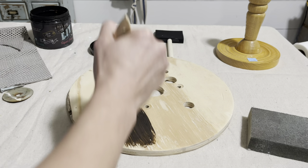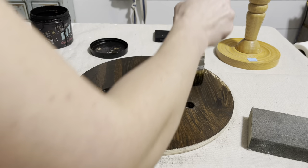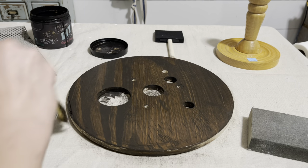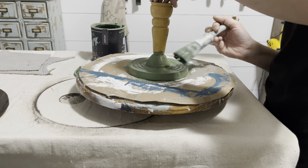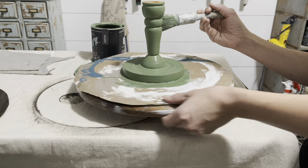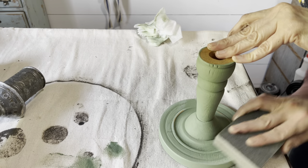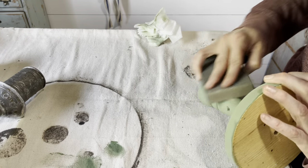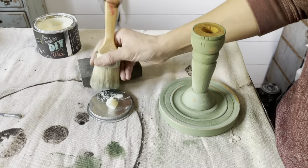First step is DIY Dark and Decrepit — this is an amazing product and it is self-sealing. So not only is it going to stain this wood, but I will not have to put an additional sealer on top. For the base, I used DIY in the color Aviary and I have a zebra fan brush — I can link that down in my Amazon links below. Once everything was dry, I gave it a little distressing with a 220-grit sanding block and sealed it up with DIY clear wax.